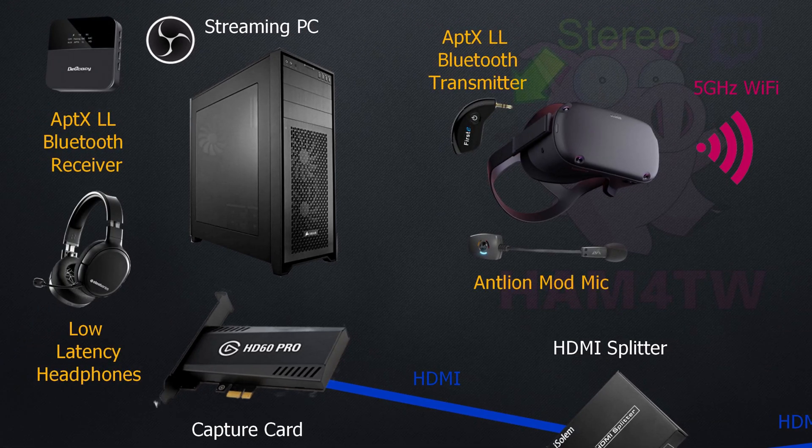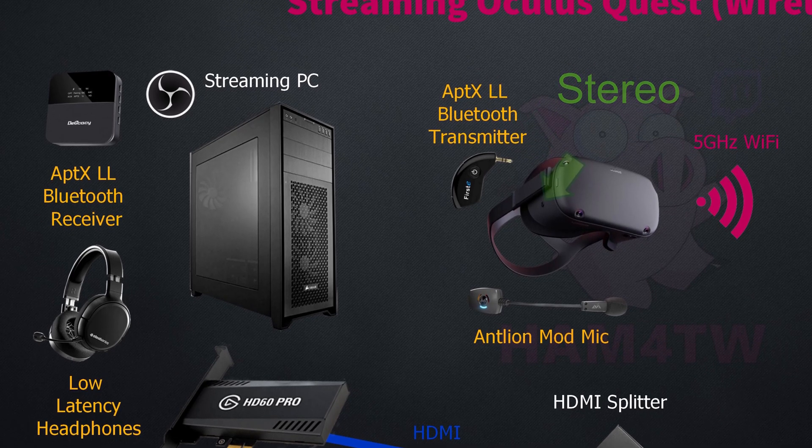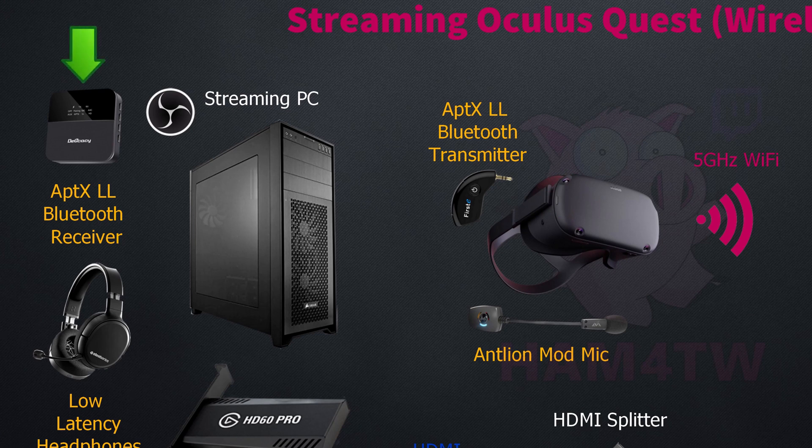First off, I'd look at getting an Aptex low latency Bluetooth transmitter that can plug into the side of the Quest. You'll also need an Aptex low latency Bluetooth receiver that plugs into the streaming PC, so that the audio from the Quest can be sent to the streaming PC with low latency and in stereo. In terms of your microphone, I'd also recommend the Antlion ModMic. I've used this on various headsets — the quality is really good and it's also Aptex low latency, so it's a great way of getting good quality sound from your headset to your streaming PC.